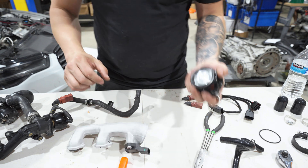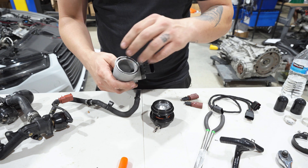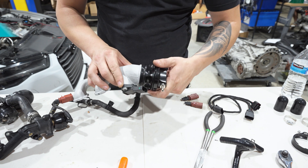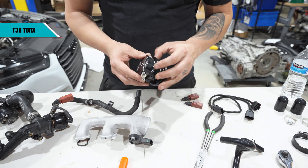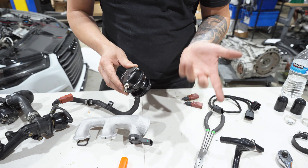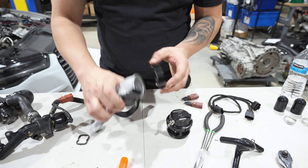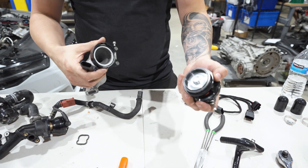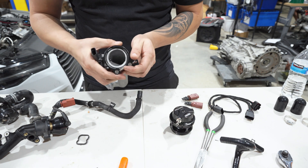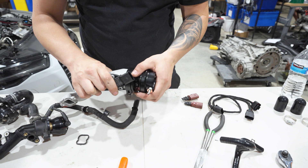Now we're going to install the blow-off valve. There is a gasket that comes with it — set the gasket in there. You'll need to clock the orientation. The blow-off valve comes with a port and a block-off; you have to install both — if you leave one open it will leak vacuum. The easiest way is to take your clamp, put it on the section, make sure the clamp is open enough, then spread and slide that section on.